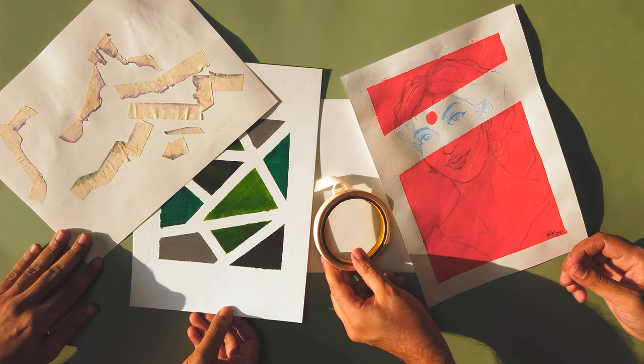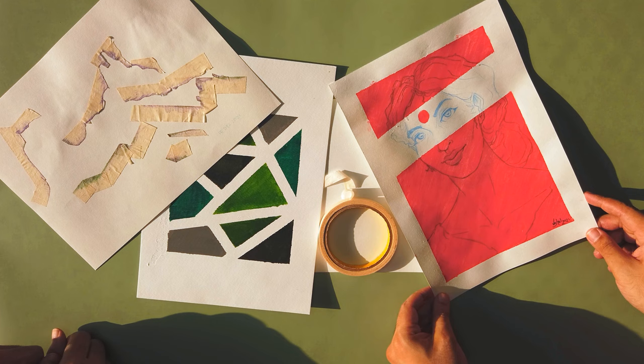Is this an NFT in the making? Well, there are plenty of non-fungible things in the universe, but masking tape is not one of them. It's ubiquitous.